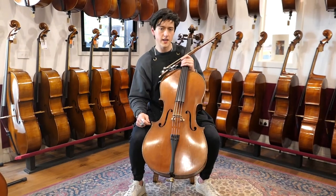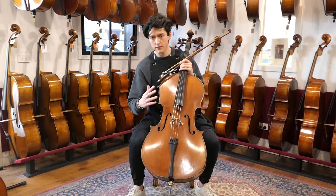So that's what the cello used to sound like. Since then, our luthier Brenton has done a full setup on the instrument.